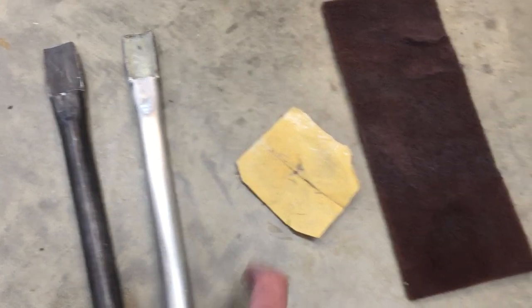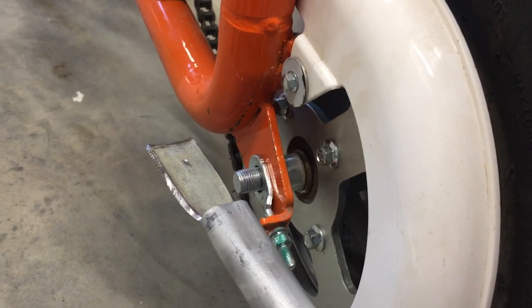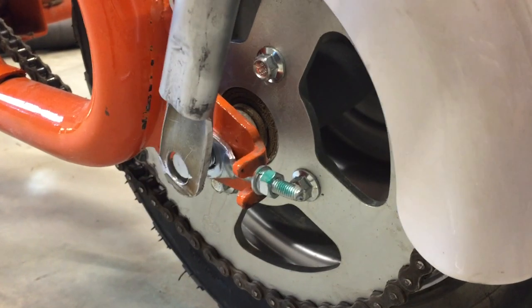By the way, if you want a shiny look, just use sandpaper and a Scotch-Brite pad. These will mount on the back axle, so we'll need to drill a hole in the end. And I'll round off the corners.